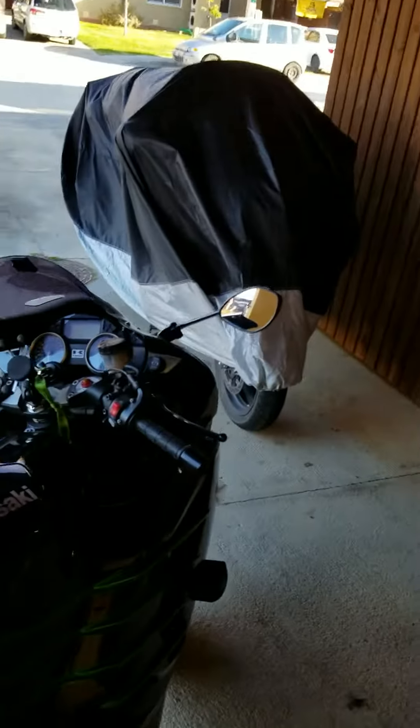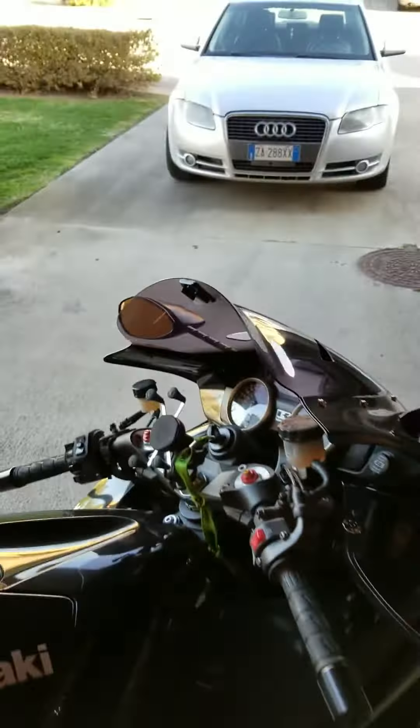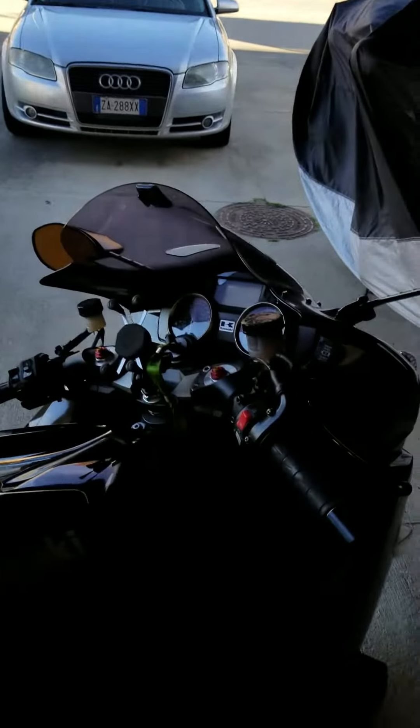Hey, good morning people, this is Tony Reyno from Two Wheel for Fun, on my way to work. I want to point out a quick danger hazard for those of you that have ZX14Rs or anything with a power adapter right here in front of your clutch lever.